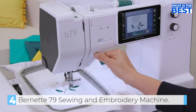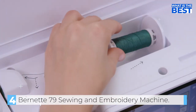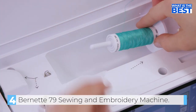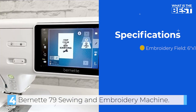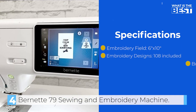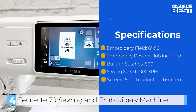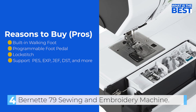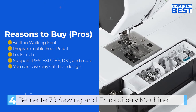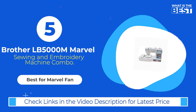As for embroidery, the Bernina B79 is one of the best machines on the market. It comes with 108 built-in designs and 7 alphabet fonts, and the LCD screen offers basic editing capabilities. The machine is compatible with Bernina Cloud and Toolbox, and it can read most embroidery file formats, making it a great choice if you're switching from another brand. However, it may not be as user-friendly as other machines and there may not be as many online tutorials available, so make sure you have some experience or are a quick learner.